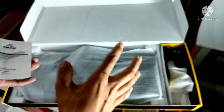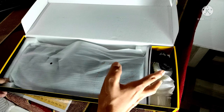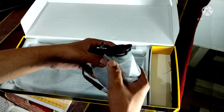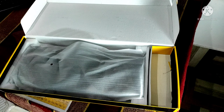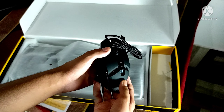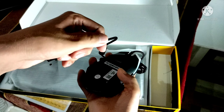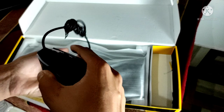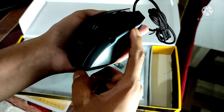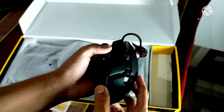Next, we have the mouse. So we have an RGB mouse, and here it is — a 6-button mouse.